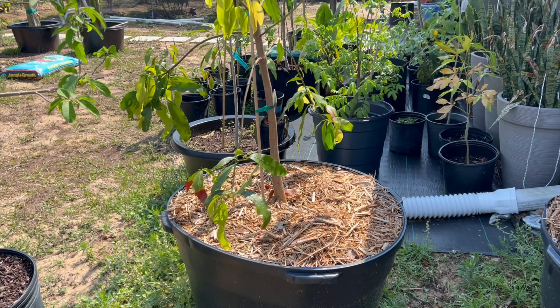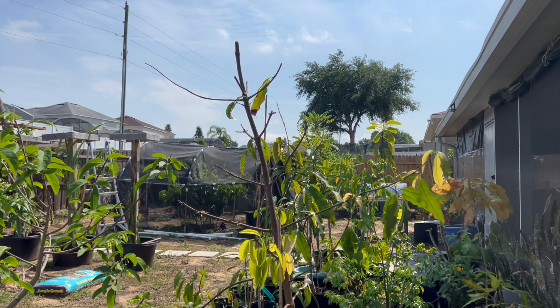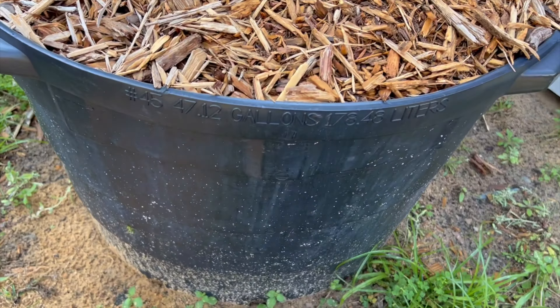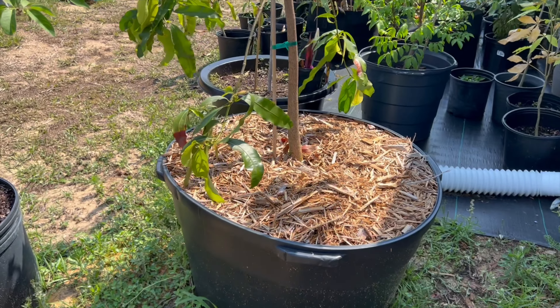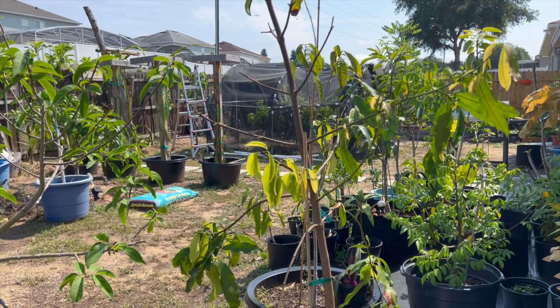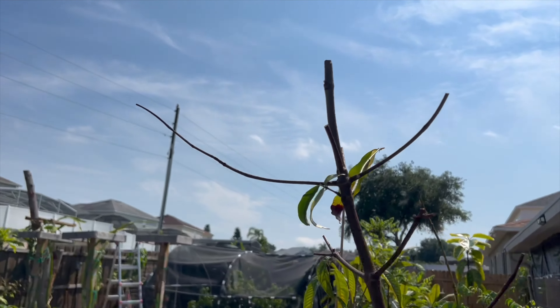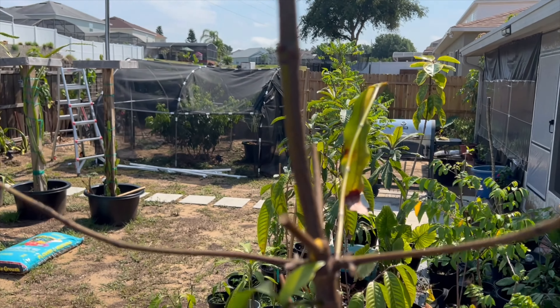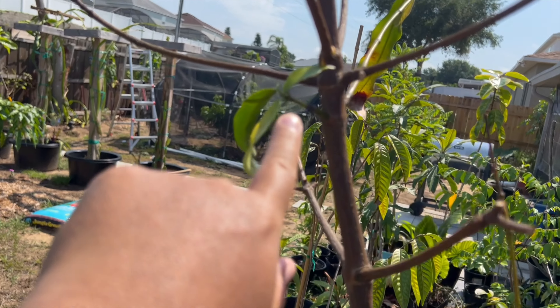Hey, what's going on guys? Just want to give you guys an update on our achacha tree. This is in a 47-gallon pot here, and this is after Hurricane Ian. The cold frost killed the top, so we had to prune it, and this is all the new growth right here.